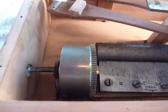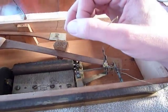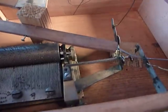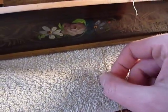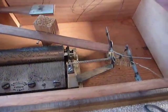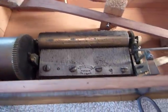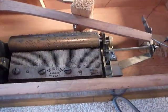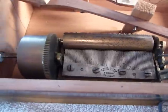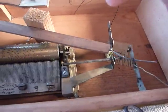Very nice condition. I did lightly clean and lubricate all of the pivot points, and the gears, and the cams, and all of the touch points. Everything runs smoothly.